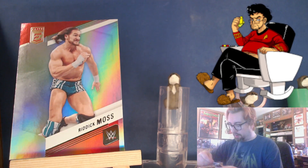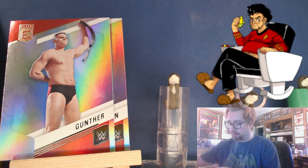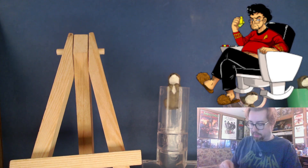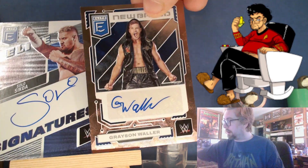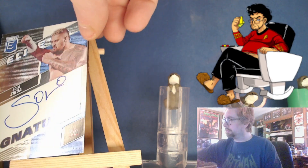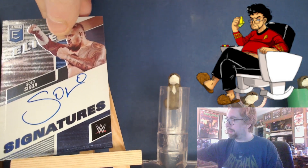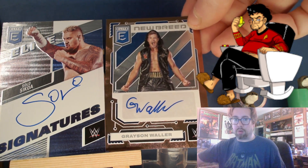I don't have a Rock per se, but I've got like three Romans now, a Jimmy, Solo — I believe I have both Jimmy and Jay, I'd have to check — and a Rikishi. So we're getting up there. So my two autos are Solo and Grayson Waller. Grayson Waller not on card, Solo another Bloodline member — that's pretty cool I suppose.